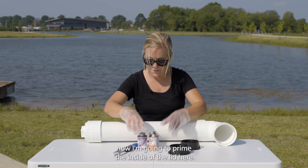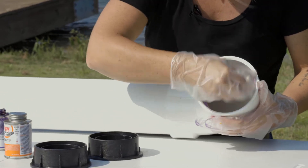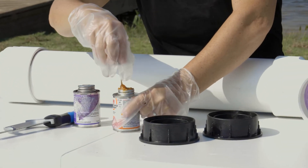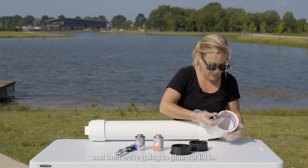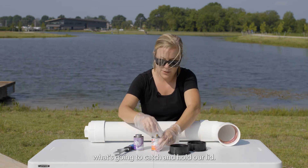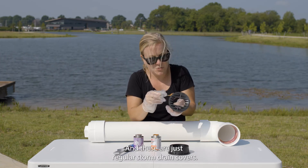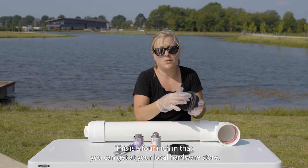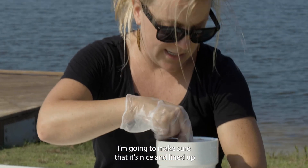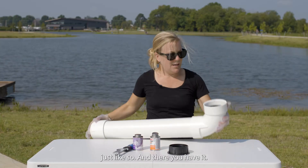Now I'm going to prime the inside of the lid here, and the inside of the PVC where the lid is going. I'm also just going to put some primer on the end of this. Then we're going to glue our lid in — I'm applying the glue where the lip starts, and that's what's going to catch and hold our lid. I'm putting some glue on the inside piece of our lid here. These are just regular storm drain covers — this is a 4-inch one that you can get at your local hardware store. Now as I insert this into the PVC, I'm going to make sure that it's nice and lined up, perpendicular but parallel to the earth, just like so. And there you have it.